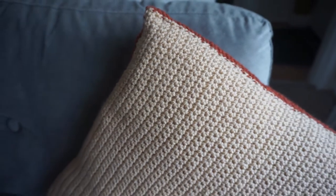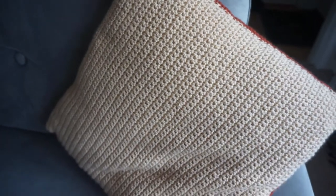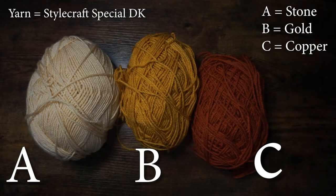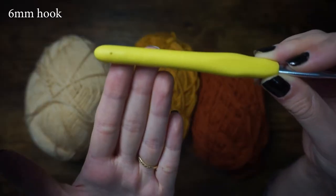Hello and welcome, or welcome back to my channel. In today's video I will be showing you how to crochet this cushion cover from Your Aspirations. This pattern was designed by Catherine Ling, and for this pattern I used the Stylecraft Special DK yarn in stone, gold, and copper, labeled A, B, and C as they will be labeled throughout the pattern. I used a six millimeter crochet hook.